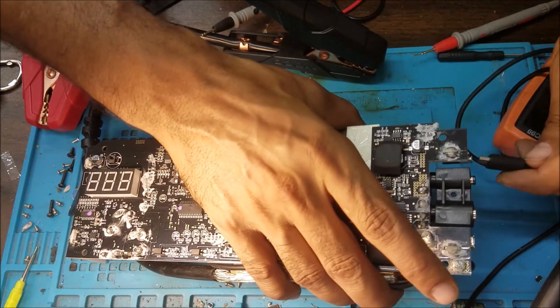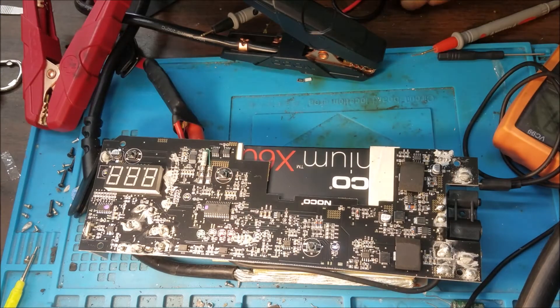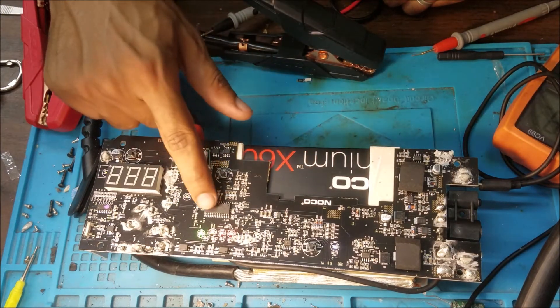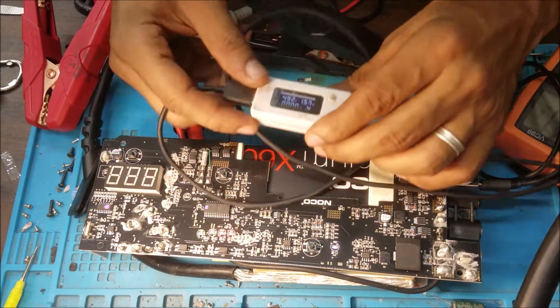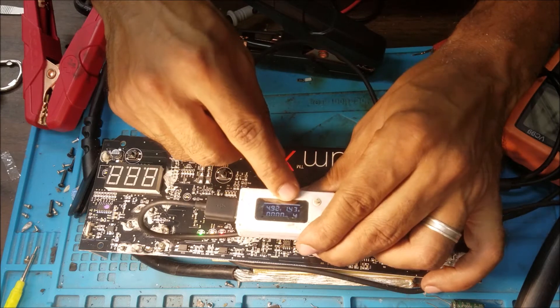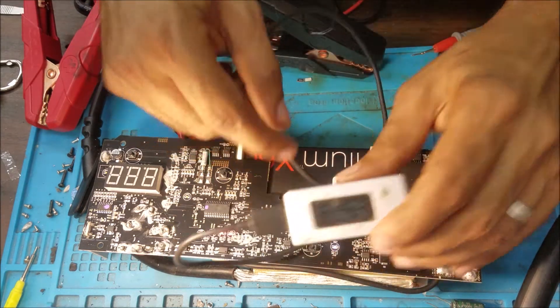Let's test the charger. Okay, it's charging and it's taking about over 1.5 amps — so that's good.